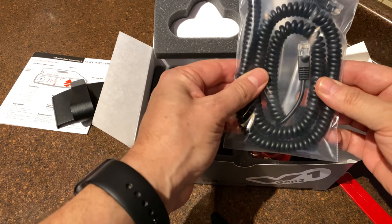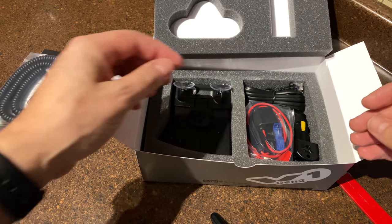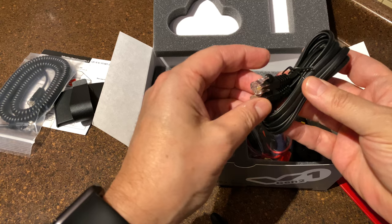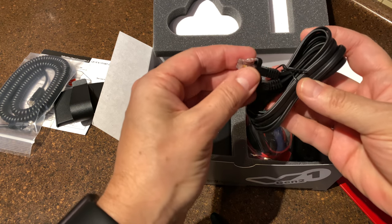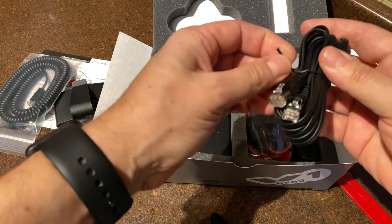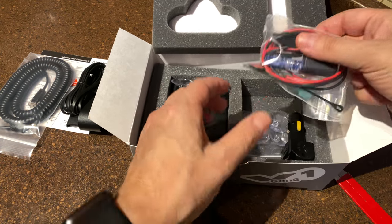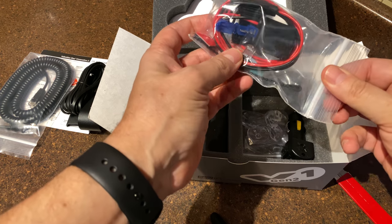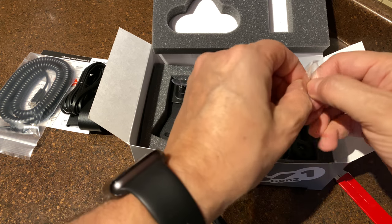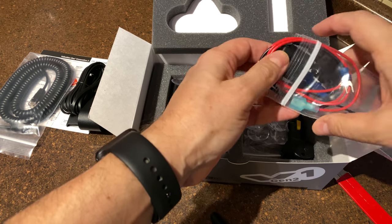Here's your cord. I guess this cord is for if you want to run it through your car or something. At this point I don't even know what this other piece is — maybe for connecting accessories. I'll deal with this later.